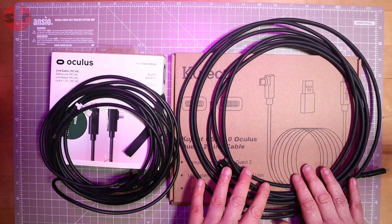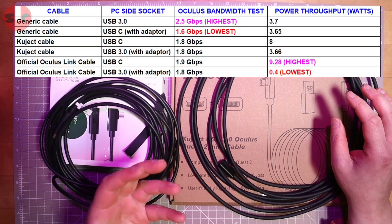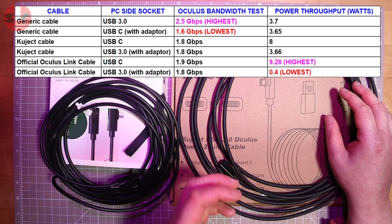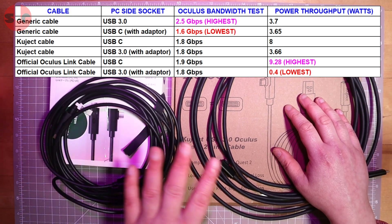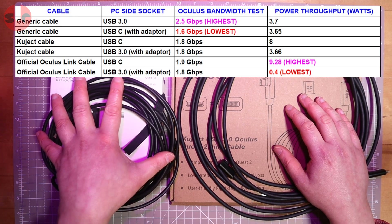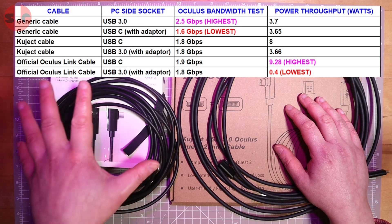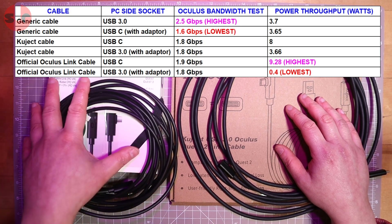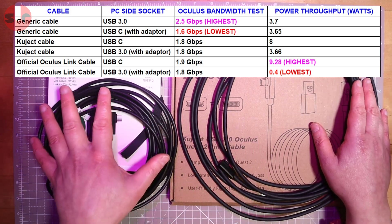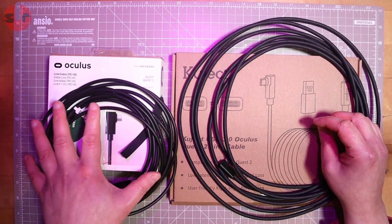Moving on to the USB-C cables, looking at the chart you can see they're pulling a lot more wattage. That's due to the USB-C standard, which is able to output up to 15 watts of power, making USB-C cables more suitable. The official Oculus cable was running at 9.2 watts, while the Kujet was drawing 8 watts. So the official cable is slightly more efficient in delivering power - a difference of 1.2 watts - and there is actually a reason why this matters.